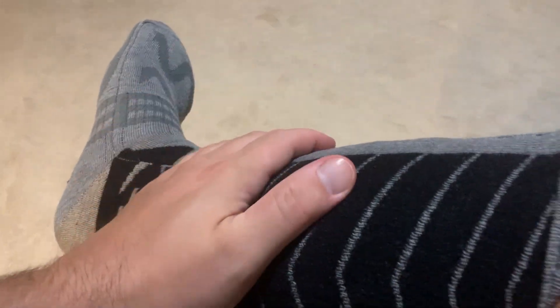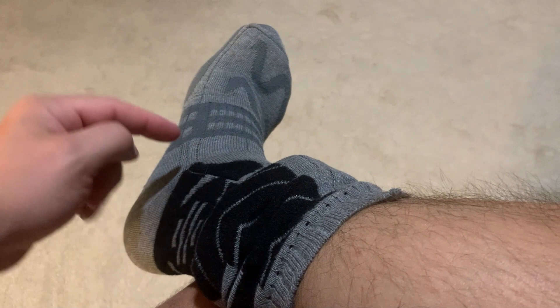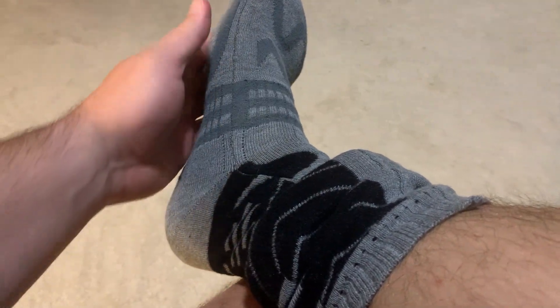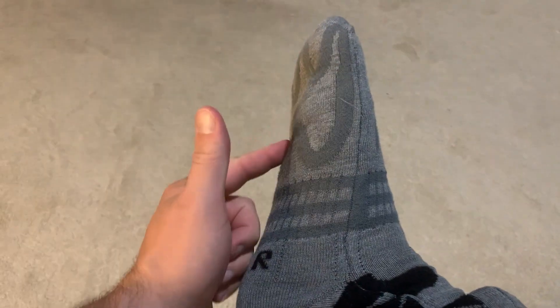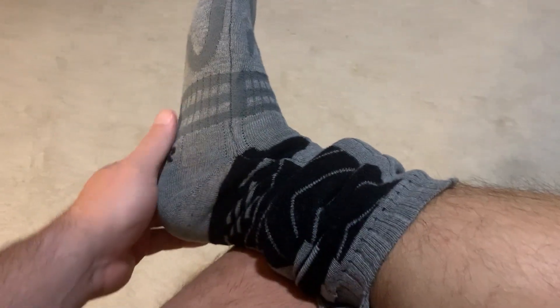The one thing you should know before buying: make sure you — or whoever you're buying them for — knows you can't just grab these and yank them off. You want to treat them a little special. Roll them down from the top rather than pulling from the toe. The reason is the heating elements are on the top and bottom of the sock, so pulling from the toe can damage or disconnect the heating element. Just remove them carefully.